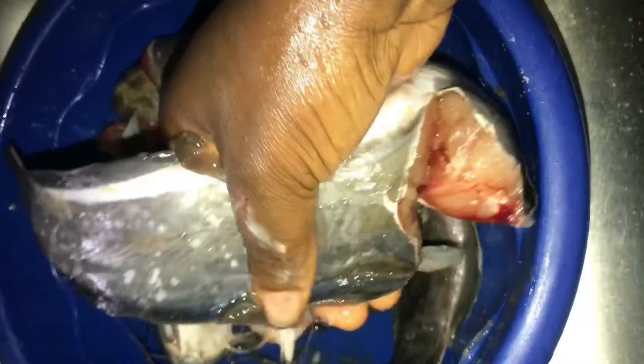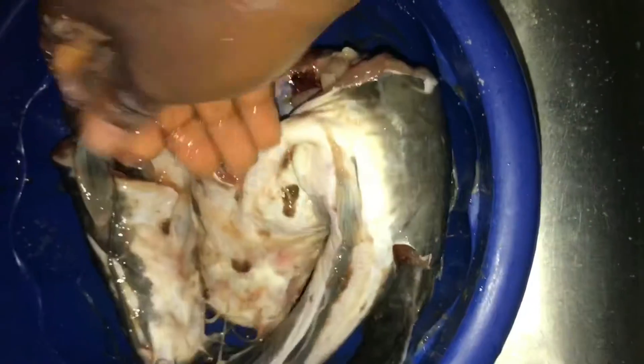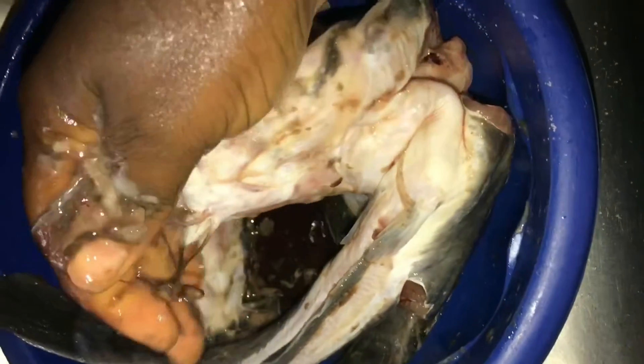I'm going to let this sit for about 30 minutes before I wash, and as you can see this is about 40 minutes later and the slime is already coming off. You can see the slime.